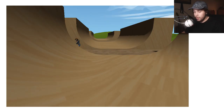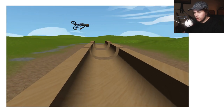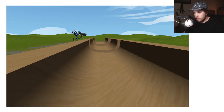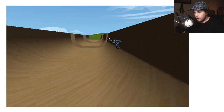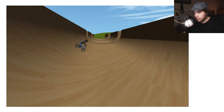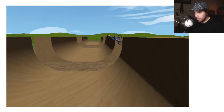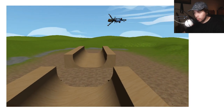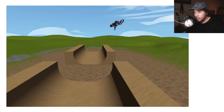Here is the game — it's fairly simple. It tells you the controls: you hold space to pump and stuff. Sorry about my loud keyboard, but that's the only way to play since it's in your browser. You can do a couple of tricks like tuck no-handers, bar spins, tables, tail whips, turn downs, superman seat grabs. It's a fairly sick game honestly because it's free, and it wasn't blocked on my school network like most games were.